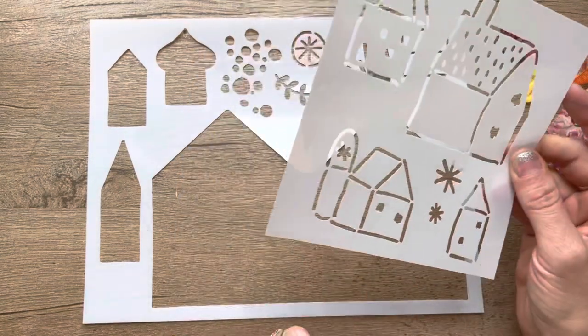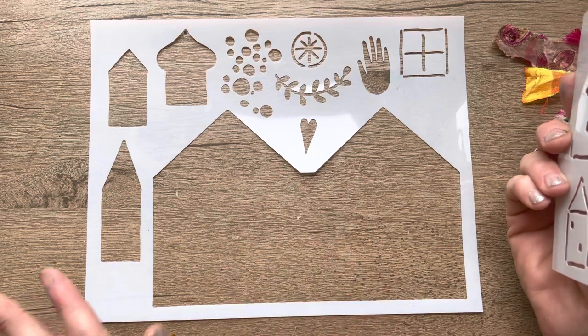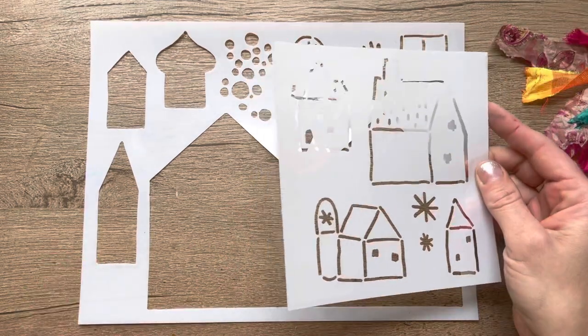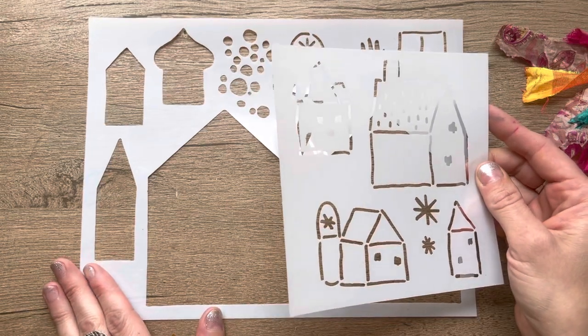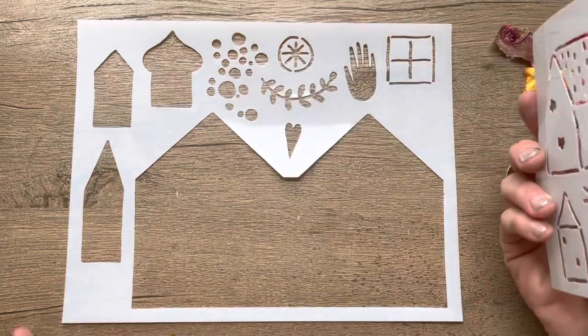I'm just getting over a really bad cough, so I'm going to try and make it through this video without coughing. It lasted for like four weeks, so it's one of those — you'll have to bear with me.